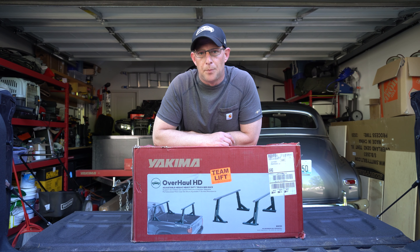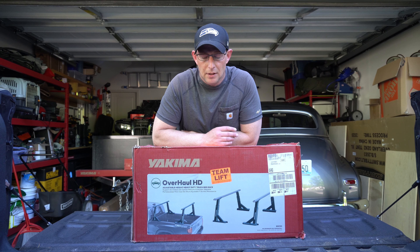Good afternoon adventurers. Today we're going to be installing the Yakima Overhaul HD truck rack on a three-quarter ton Chevy Silverado.